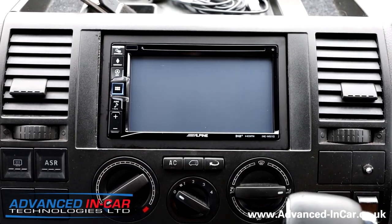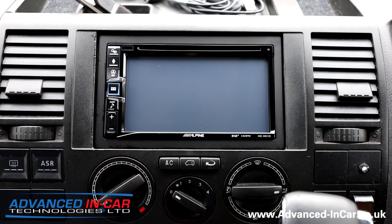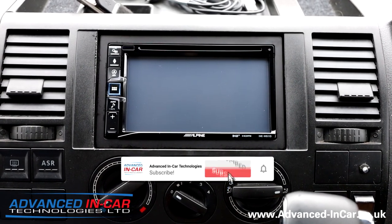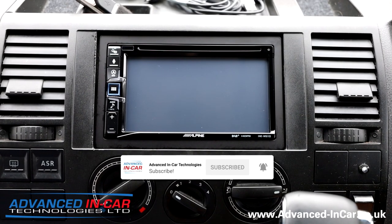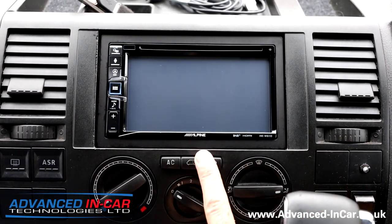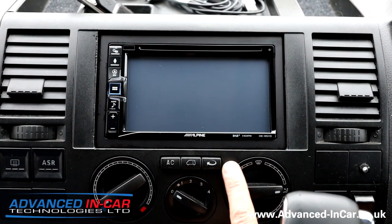Good morning. We are sat in a 2005 T5 — a really old bus, done 278,000 miles, so it's got some evidence of wear and tear. We have fitted the Alpine INE-W611D, where the D stands for DAB.